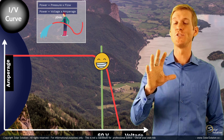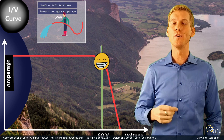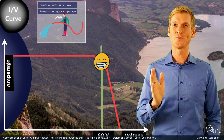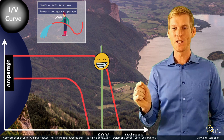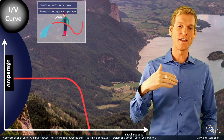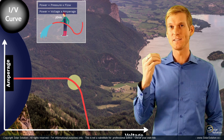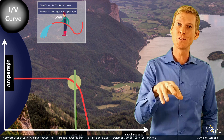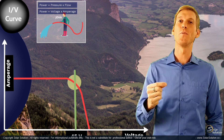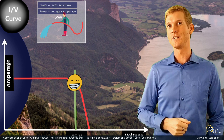If the conditions would change — for example, the sun starts to go down or you start to get some clouds or overcast — the curve would change, but the MPPT charge controller would do the same again. It would adjust the voltage and walk along the IV curve until it has found a point where voltage times amperage is at a maximum. Under those new conditions, the MPPT charge controller has again found the maximum power point, so you're getting the maximum power out of your solar panel for the given conditions.